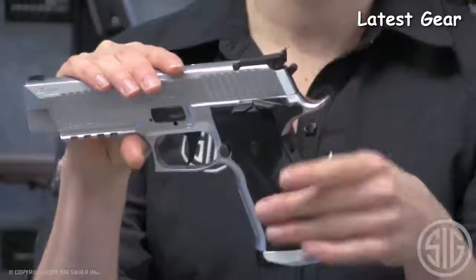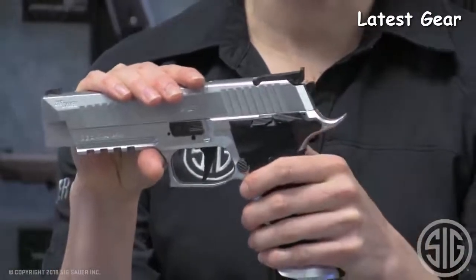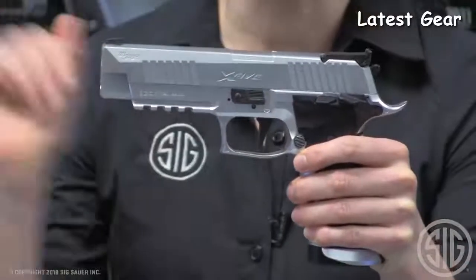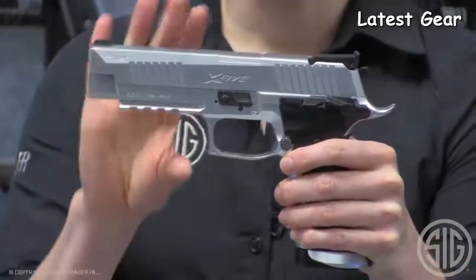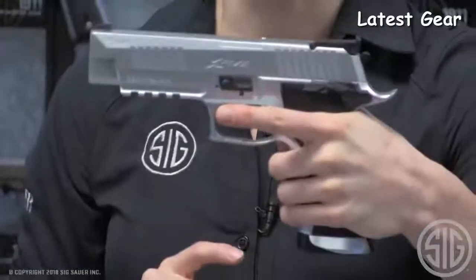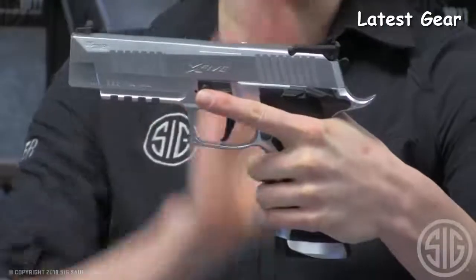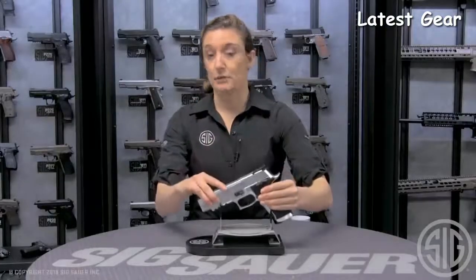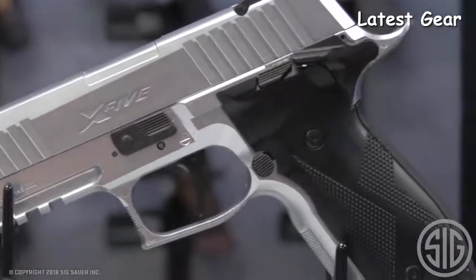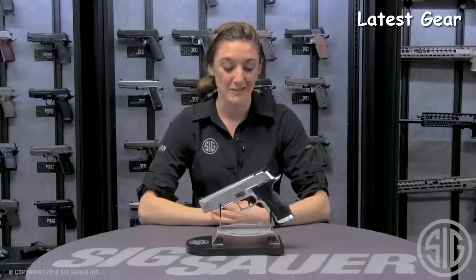It has an adjustable elevation and windage rear sight, and an ambi safety for lefties. Moving to the front, it has a Picatinny rail for accessories. There are etchings on the front trigger guard as well as on the grip, so you can get a good hold on the gun for perfect match performance from competition training in the backyard.